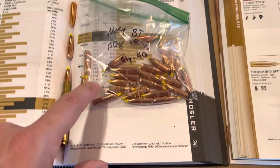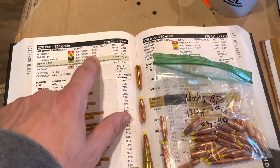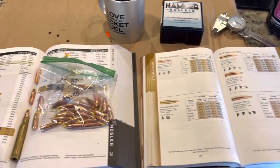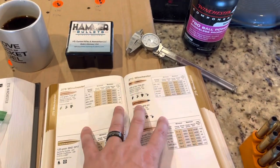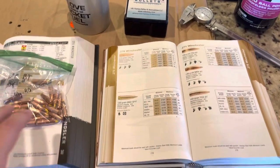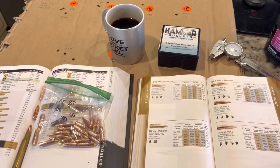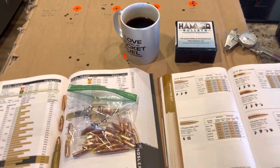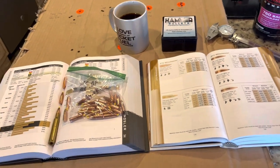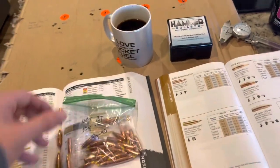I do have a box of regular 130 grain without the cantalure, and I would probably load those more or less to the manual overall length. I just wanted to reference some Barnes data for the Hammer bullets to make sure I wasn't going to blow my face off. I felt confident doing that, and plus this is a Tikka T3X Superlite — a very newly manufactured rifle. If I was going to shoot something that was 50 or 60 years old in terms of a rifle, I probably wouldn't be working up super hot loads right off the bat.